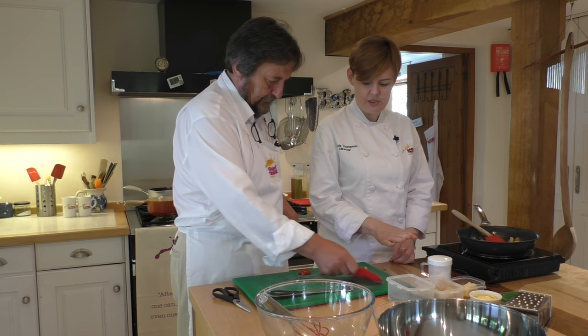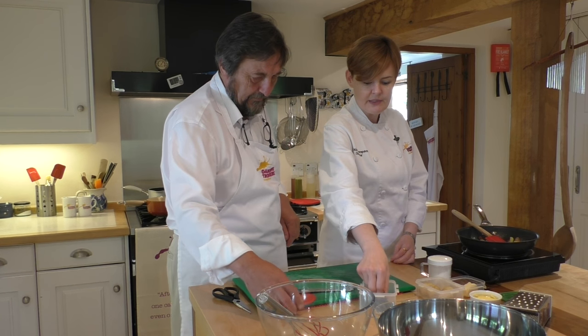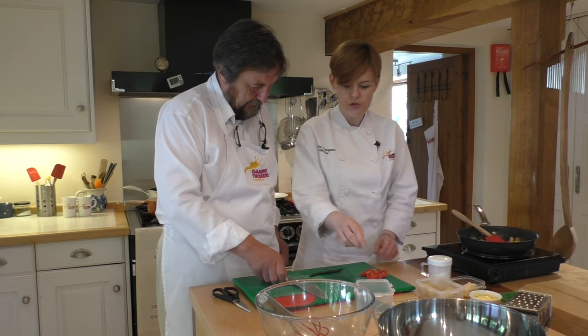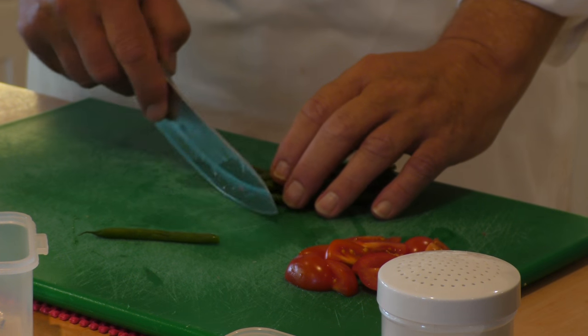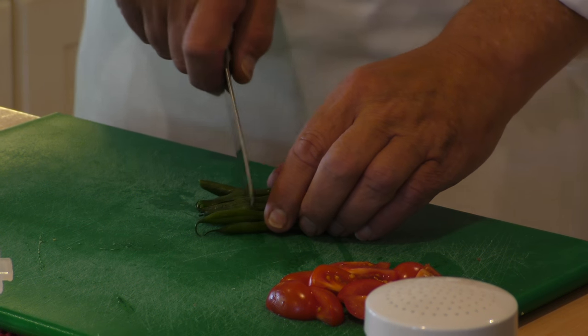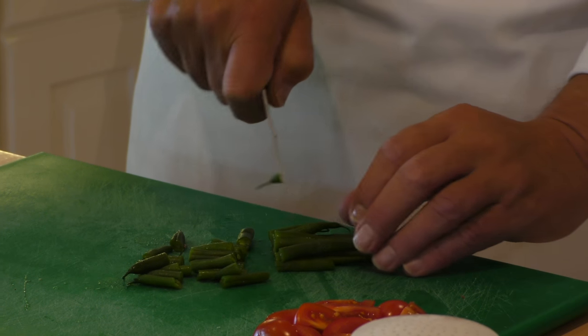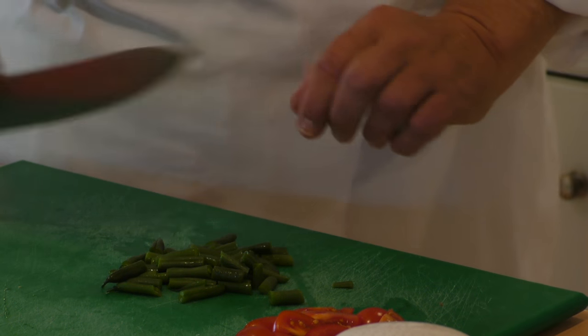Lovely tomatoes ready to go. Here are my little cooked green beans - with these, probably into pieces about an inch long. You can do a few at a time. No need to take any of the ends off - I always top them but I don't bother with the tails, because the tails are just a bit more of bean. There we go - perfect. A bit more colour.